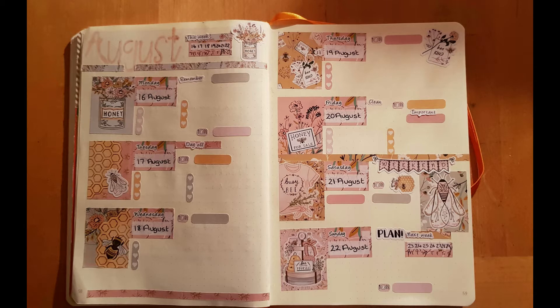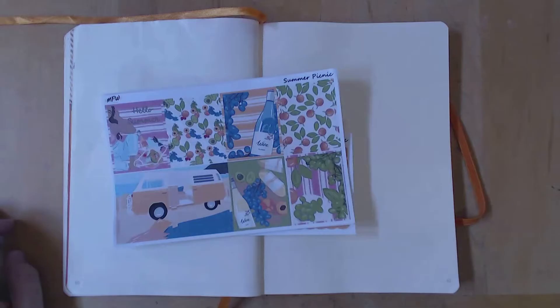I did do a haul on this kit so I won't spend too long on it, but it's just got really lovely colors. Unfortunately the lighting wasn't very good that day, but it's really pretty with decorative stickers as well.